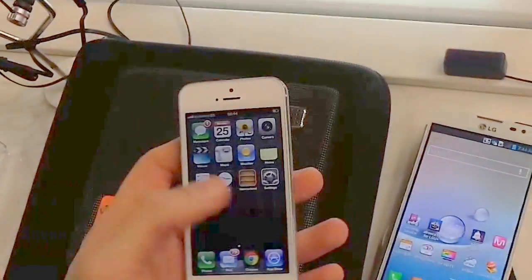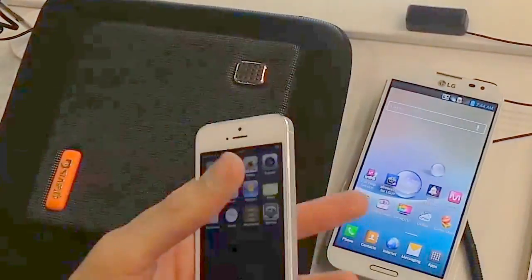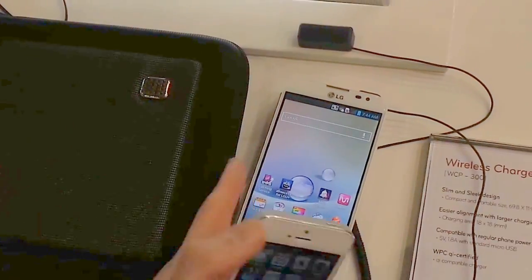In terms of end user experience, both devices feel ultimately premium. LG's custom skin is heavy — it's nowhere near as simple as iOS and definitely not as simple as stock Android.